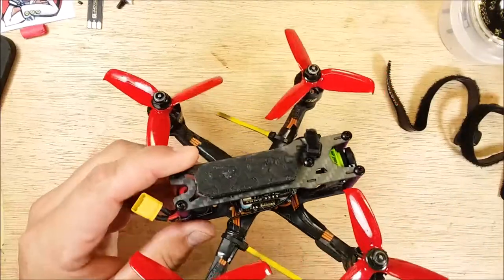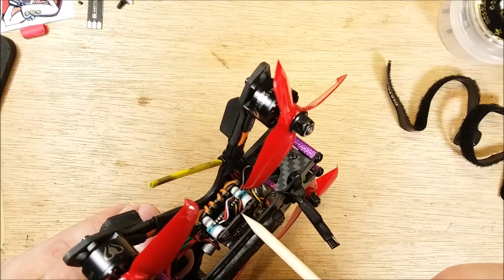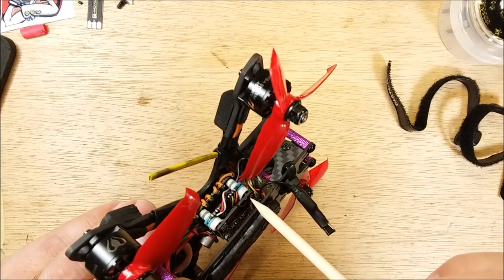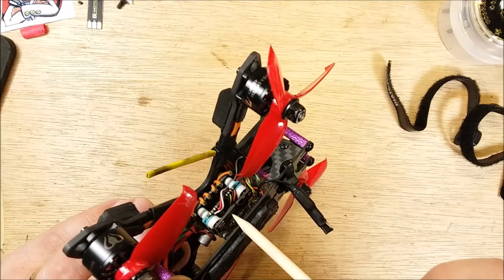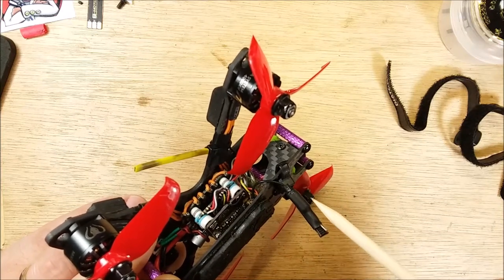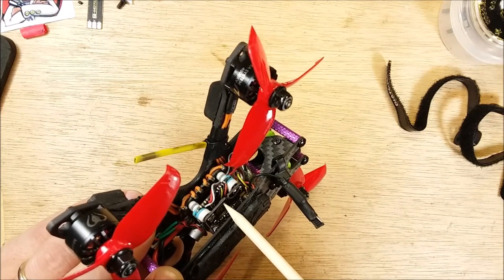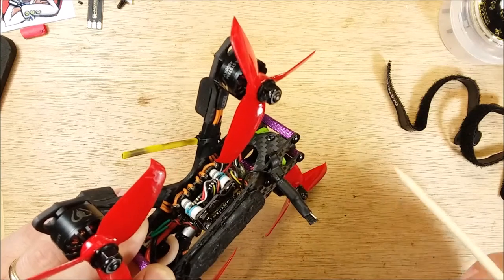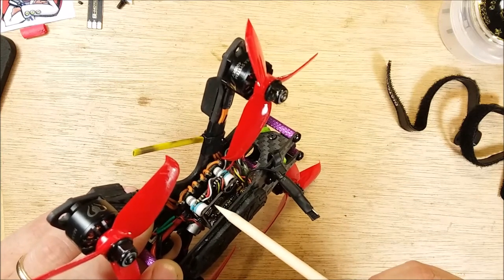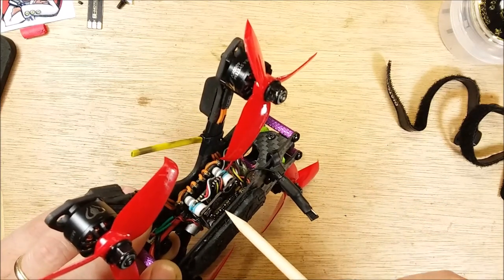Unfortunately I ripped the connector off the TBS Unify, so I had to solder the wires directly to the board. Fortunately it didn't rip all the pads out. The capacitor is gone and I chipped my 5-volt regulator, but it still works. This VTX gets extremely hot — even when it was brand new you could smell the heat coming off it after only a couple minutes on the bench. The video quality and range seem to be about as good as the AKK FX3 Ultimate, but it gets way hotter.